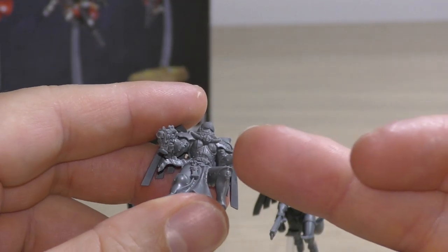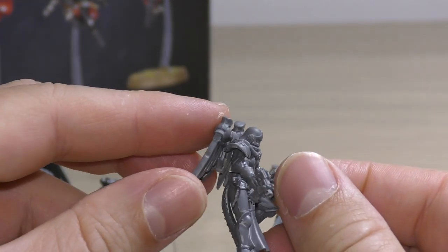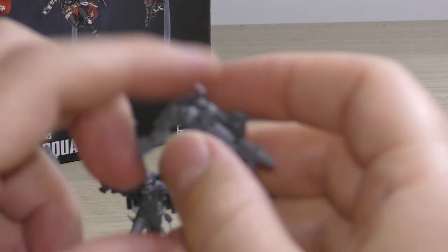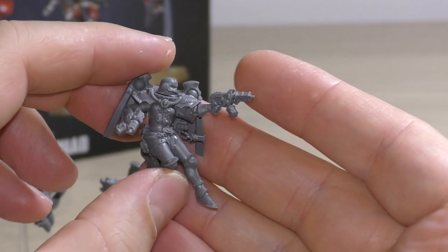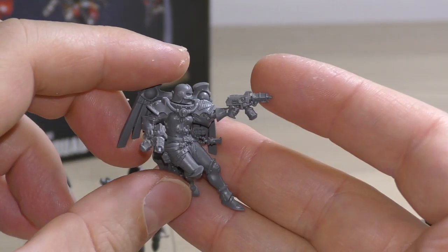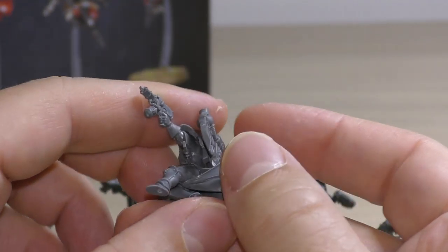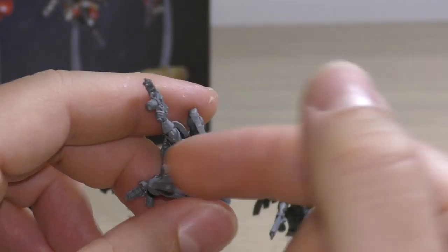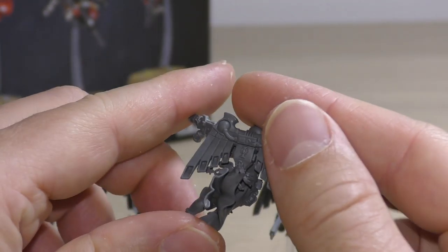The armour is stunning — there's lots of 3D detail that must have been very difficult to get right. Then this one, which is in a sort of dodgy pose — this sister is equipped with hand flamers. I think they look really cool, just bathing the enemy in flames. This sister has got one of those weird cloak things with an extra part that does get in the way and makes it difficult to attach her to the base.